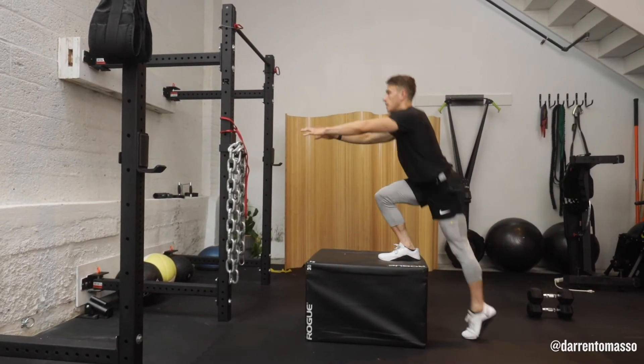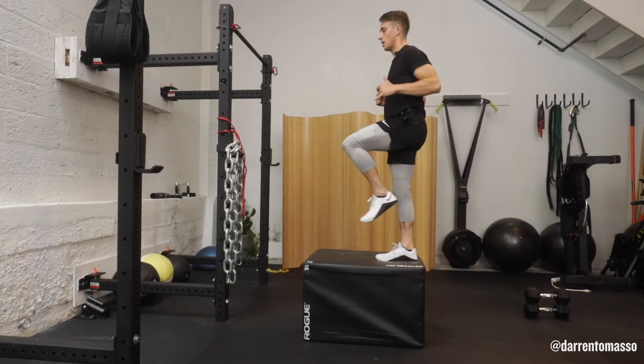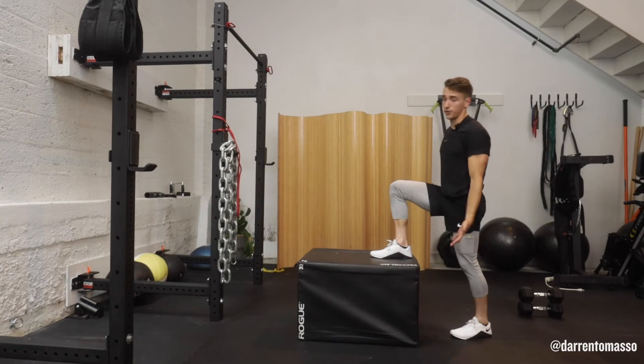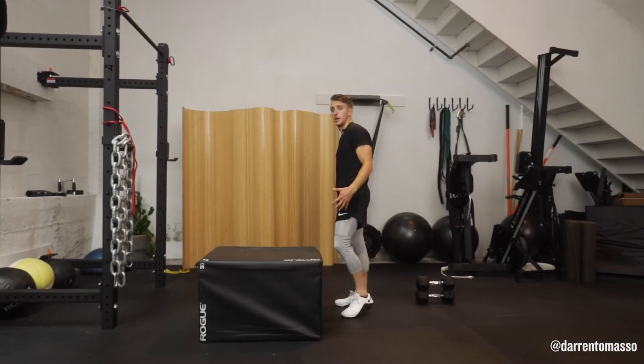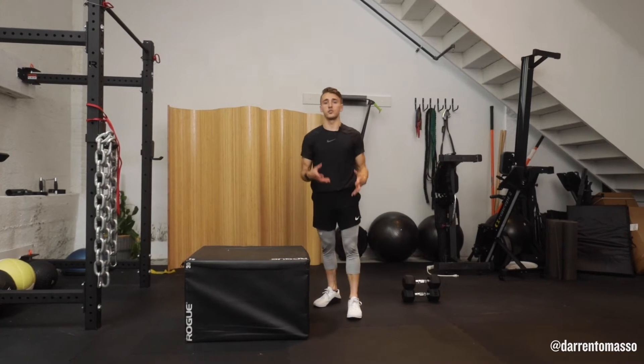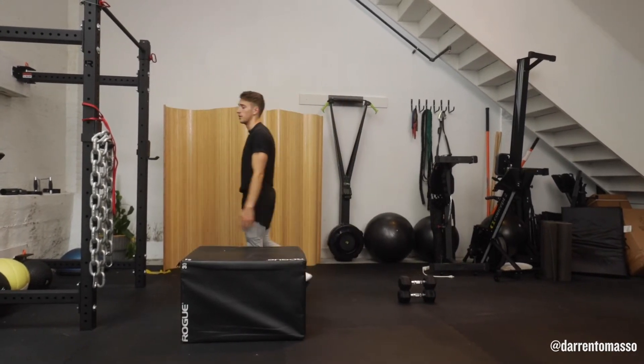Keeping your hips squared, keeping your big toe pressed on the floor or on that surface as you step. Find a surface, whether that's a step in your apartment or outside, a park bench, your mattress, whatever — just make sure you're sturdy.